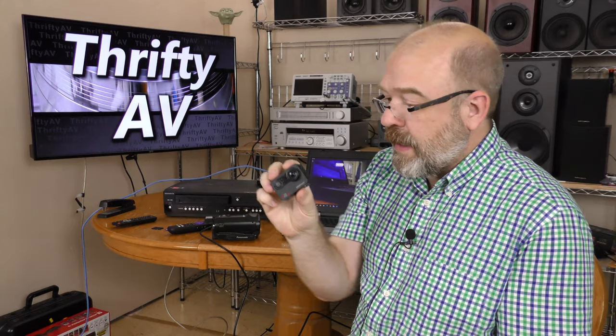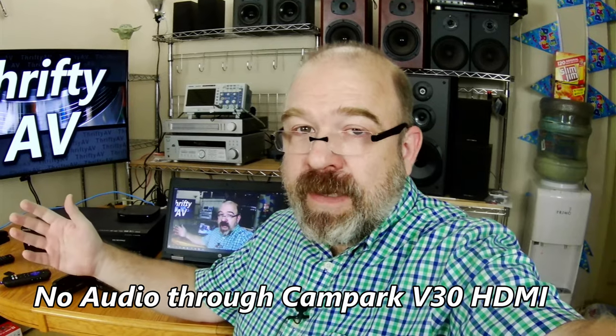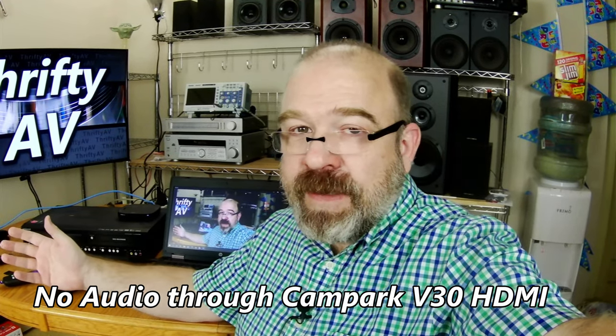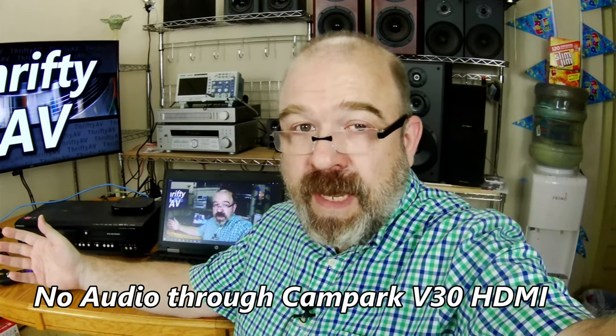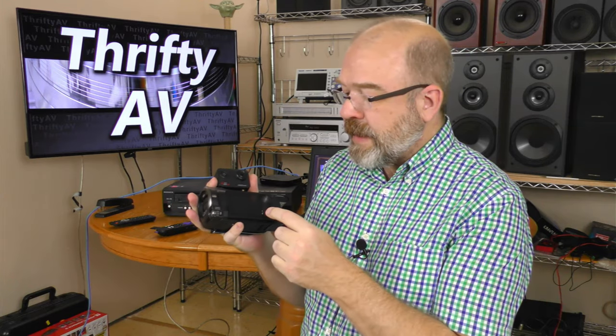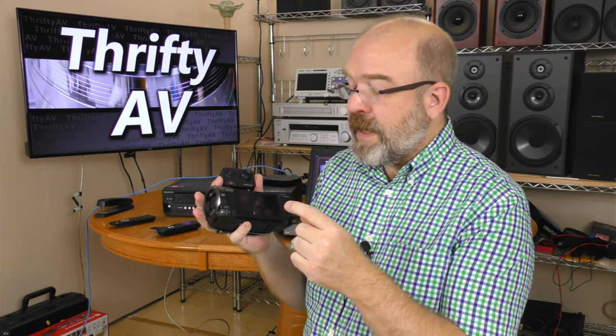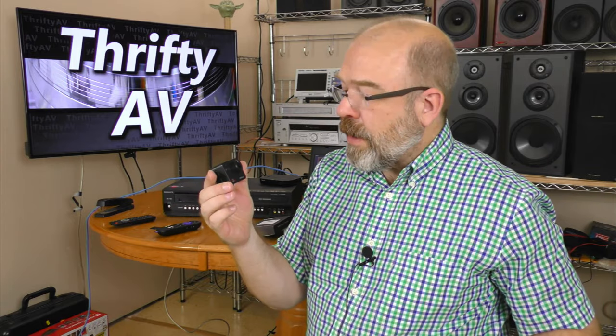My Campark V30 action cam has the same HDMI input. The internal microphone on the Campark V30 did not function through the video capture device — so I finally found something that didn't entirely work. If you're using this capture card with a Campark V30, the internal microphone is not going to work and you'll have to use your own external microphone when you do the capture.